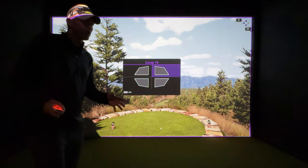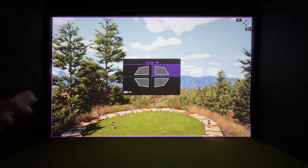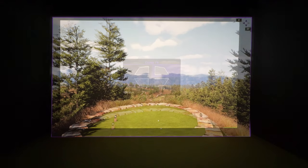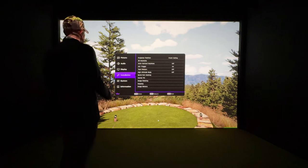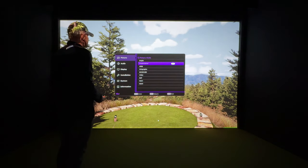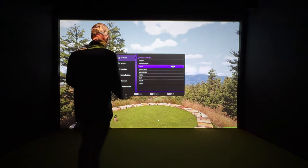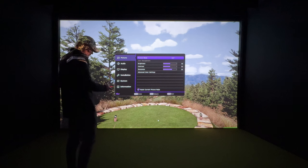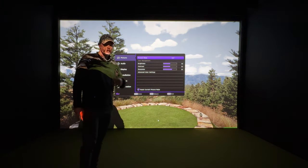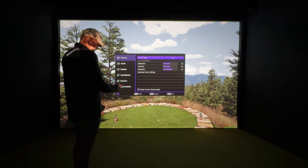When buying a projector, make sure you know your throw distance — that makes setup a lot easier. The last thing before you're ready to go is to open the menu and go to Picture. This projector has a Golf Mode: just go down to golf mode, hit okay, and it amplifies the greens and blues for really nice contrast on the image. With that set, we're ready to play some golf.